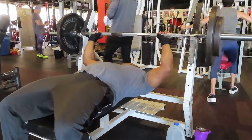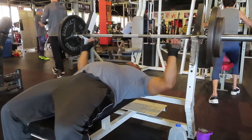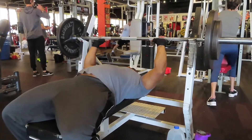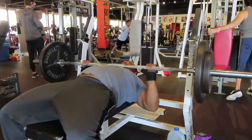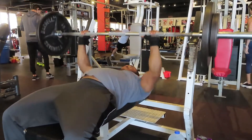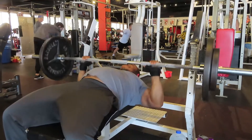Welcome to Caldwell Fitness. This is another chest workout at Dave Fisher's Powerhouse Gym. We did four sets on the bench press. My first set was 135 for 15, and this is my second working set.